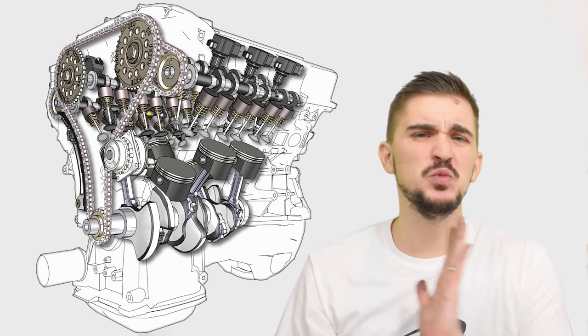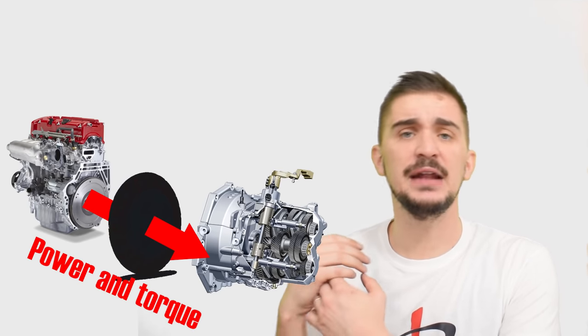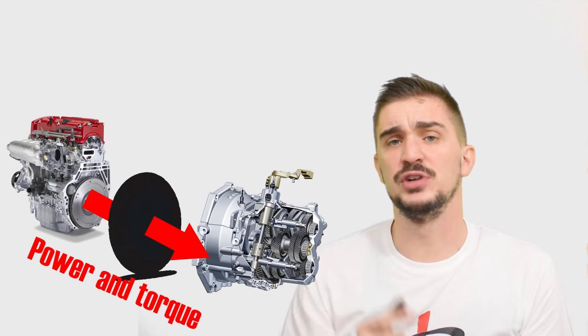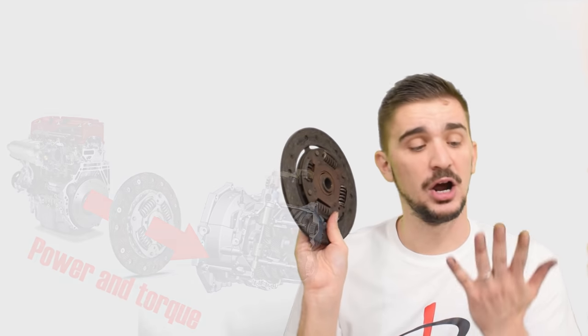What is up Engine Heads? Today we won't be talking about engines. Instead we'll be talking about a very hard-working piece of equipment that transfers power and torque from your engine to your transmission and from there to the rest of your drivetrain. Of course I'm talking about the clutch, and if you remove a used one from a car it's gonna make your hands really dirty.